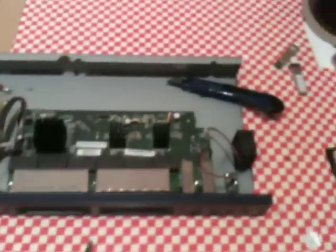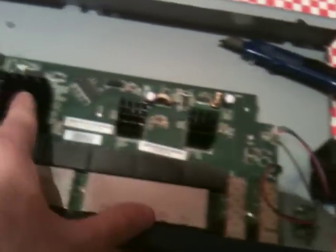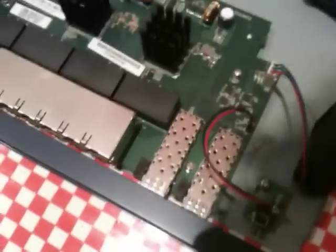We've taken it apart carefully and there's the culprit — this 40mm fan. You can see on the chips here some heat sinks, and these rather nice little transformer blocks: 24 transformers in 6 blocks of 4. And look, we've even got 2 optical transceiver housings.